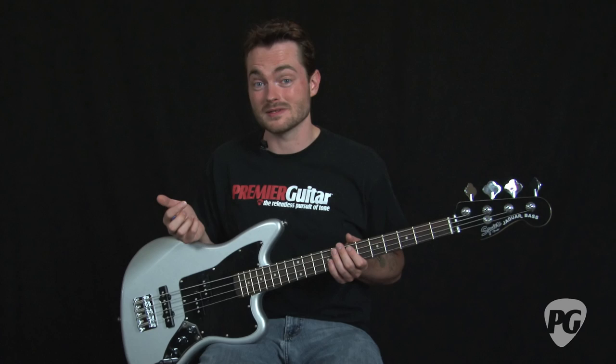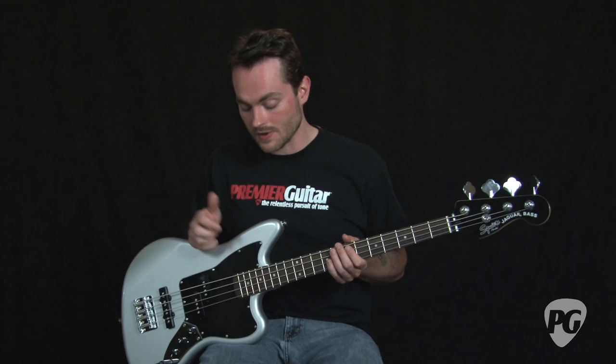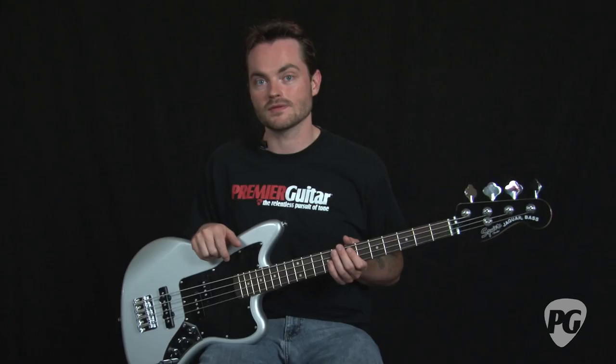The one criticism I have about this bass is its relatively weak pickups. I'll be frank — it's a pretty killer bass for a $170 street price, but the pickups are a little bit lacking. If you're in the market for this one in particular, I would highly recommend looking at replacement pickups, although these do get the job done. I'm going to demonstrate some of the tones you can get from them right now.